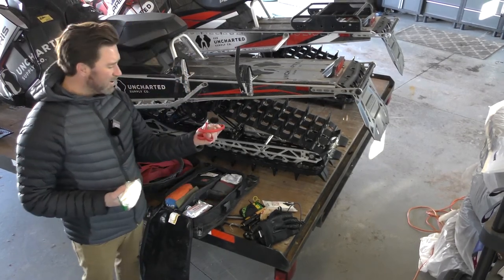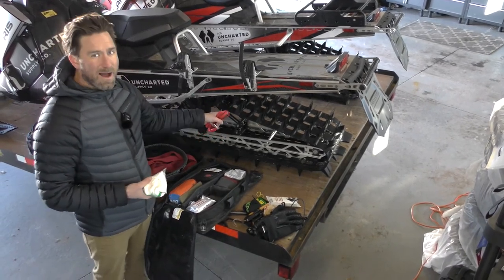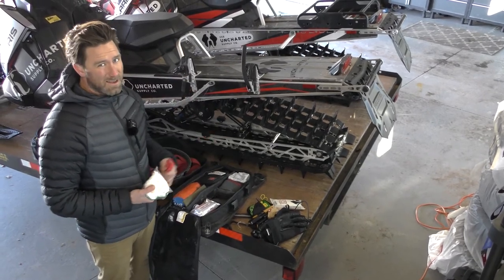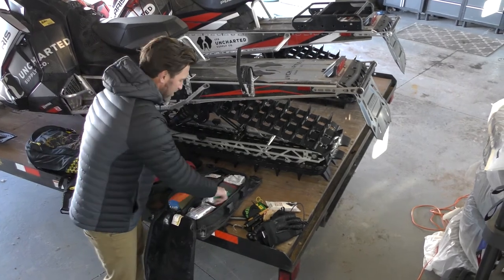I've got a tourniquet in here, and I really recommend everybody learn how to use one. There's a lot of energy and power in these tracks — people can get sucked under, can get cut up, can have huge gashes. This is a don't-leave-home-without-it item for me, especially when you're snowmobiling.